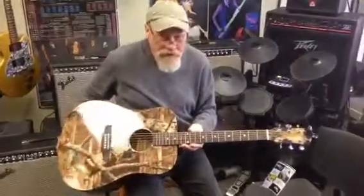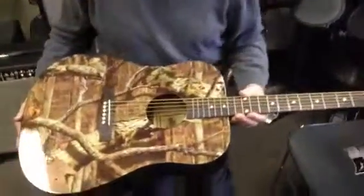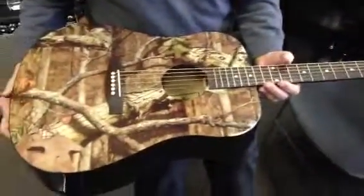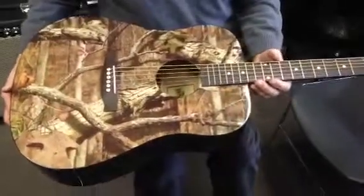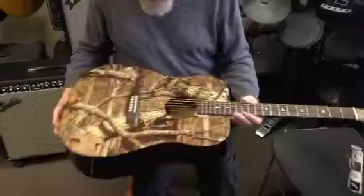It's called Mossy Oak. And for the deer hunters, man, it's a perfect time to come in and get one of these. This is kind of an offshoot of the Duck Dynasty whole thing. I don't know if you've ever heard about that, but it's a pretty cool guitar.